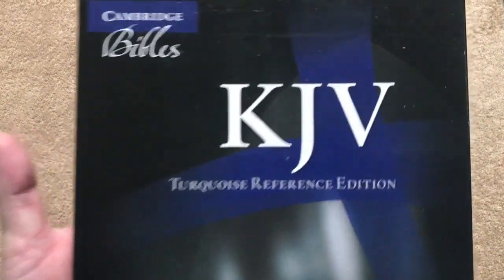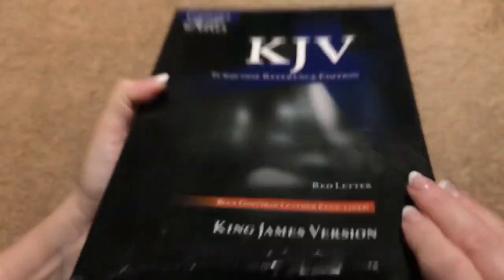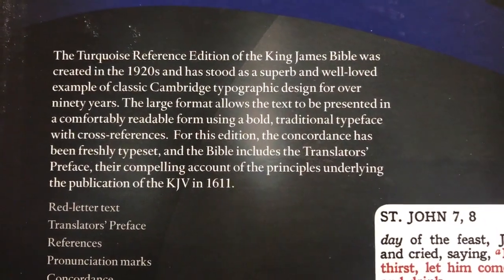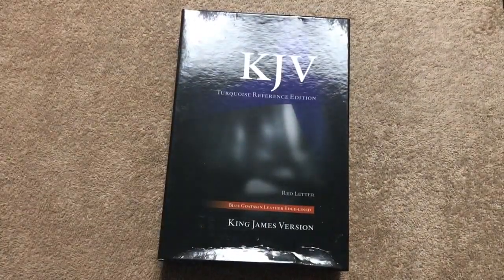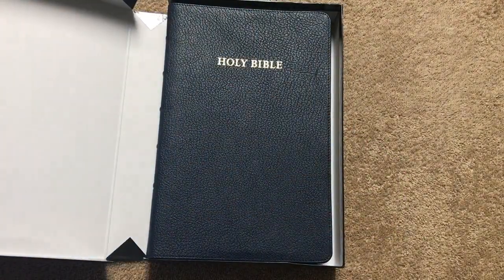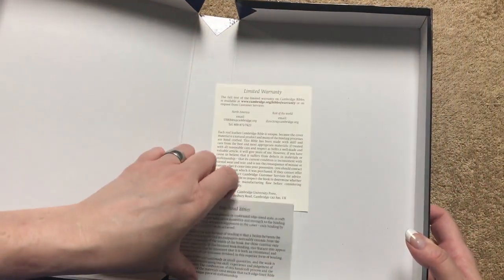So here we have the KJV Turquoise Reference Edition. This one is a blue goatskin, which is an Evangelical Bible exclusive. There's the ISBN number — I'll link the regular one in the description box, because this blue one you can only get from Evangelical. I'll hold that there in case you'd like to pause and read that. The turquoise is one of my absolute favorite layouts. I absolutely love the turquoise text block. And that blue is just absolutely gorgeous. We're going to have the warranty card, and then a card about the edge lined Bible.